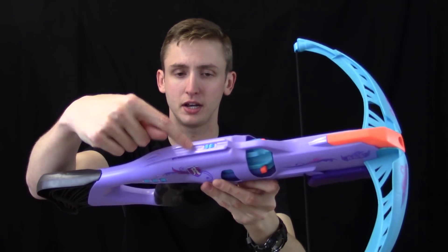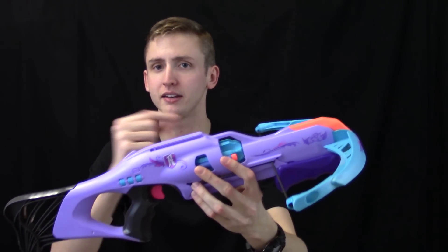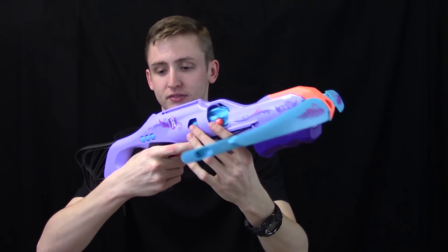Moving up, there's a Picatinny rail right here, so you can mount any optics. The trigger is pretty simple. It does feel a little weird because you're releasing a band and not a spring, but it's comfortable. The grip is really small, but I don't really have any complaints even with my massive hand.